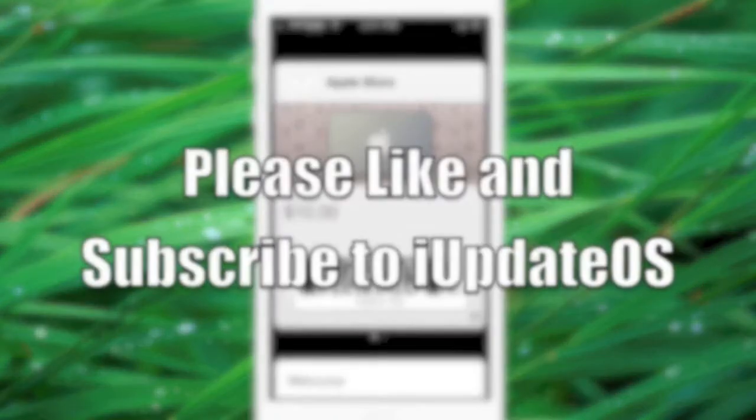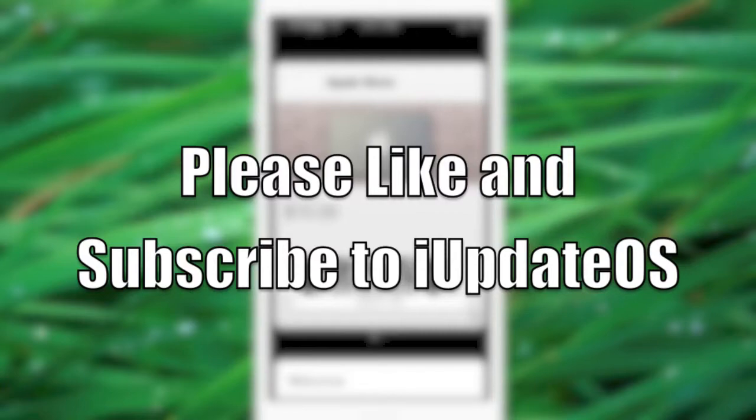If you've enjoyed this video please feel free to hit the like button — I'd really appreciate it. Thanks guys.